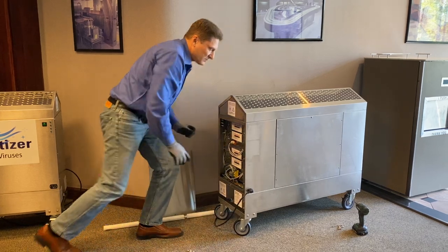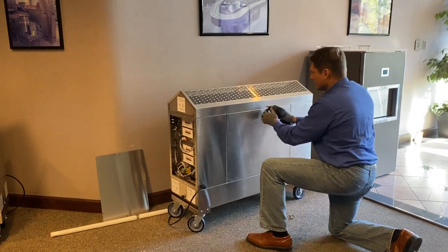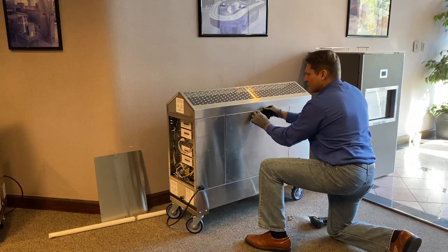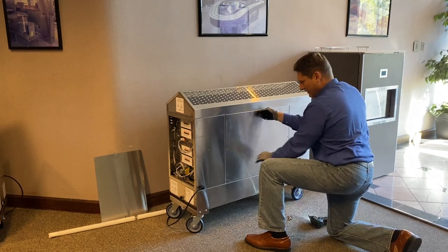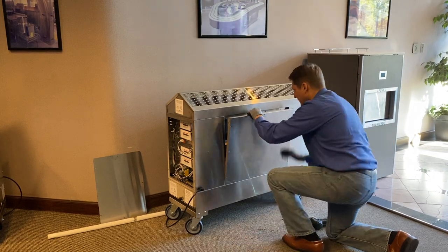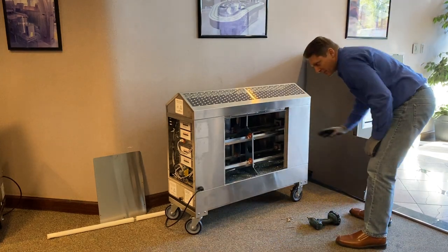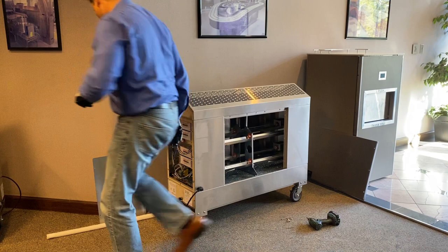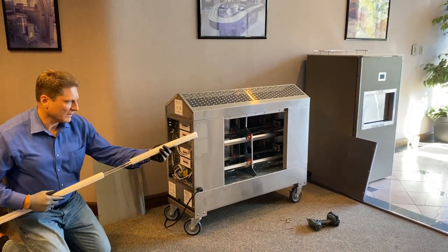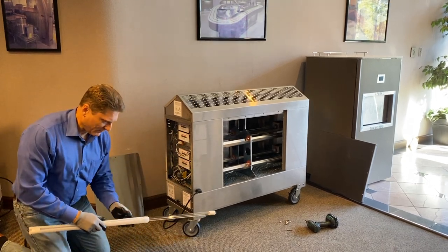Once we have this panel off, this is where the bulbs will be going in. I've already removed some of them to save time in the video. I always leave the top center one on until all the others are off — that helps me pull the panel out. Gently lift it and set it off to the side. We've already pre-loaded three bulbs so we can show you the full process. This is the fourth bulb, but how they go in is identical. Carefully remove it from the packaging.